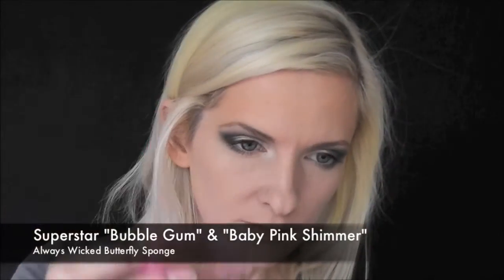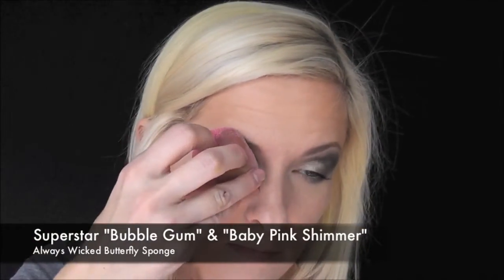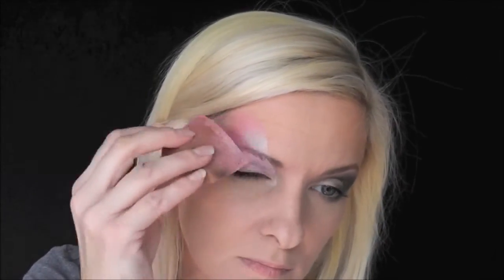We're going to start off with Superstar Bubblegum and Baby Pink Shimmer double loaded onto an Always Wicked Art Butterfly Sponge. These are my absolute favorite sponges for face painting butterflies — I love them and I use them at every gig.